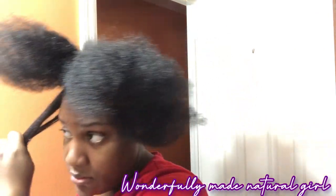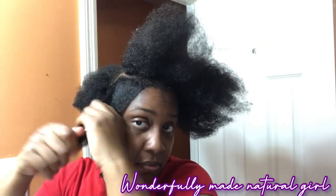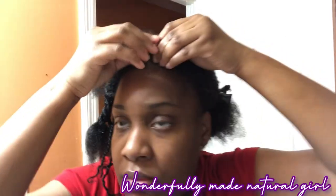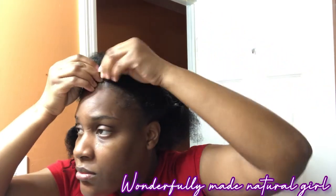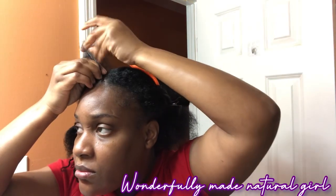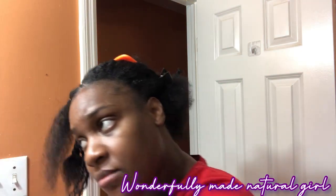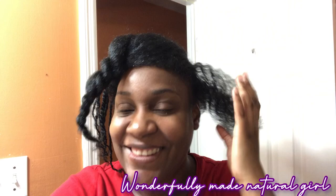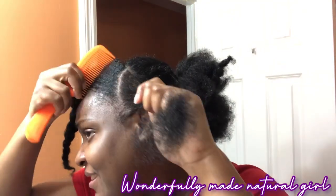My hair was washed maybe two days ago and I had it in a twist, so I just took them out and decided to do a style that could last for a little while because I don't have the time to be doing it all the time. This is what it really looks like at the top — you notice all of them are slanted.